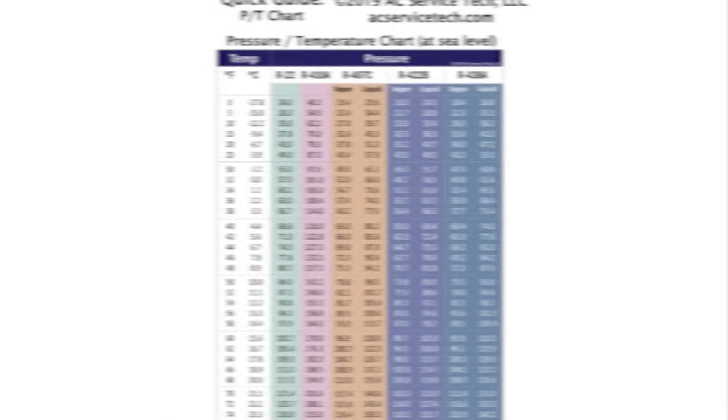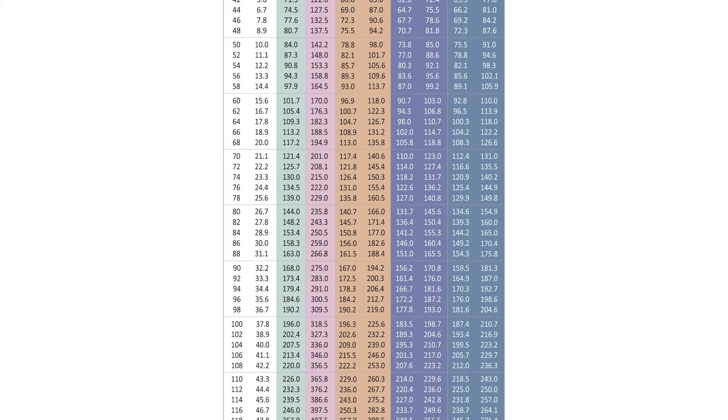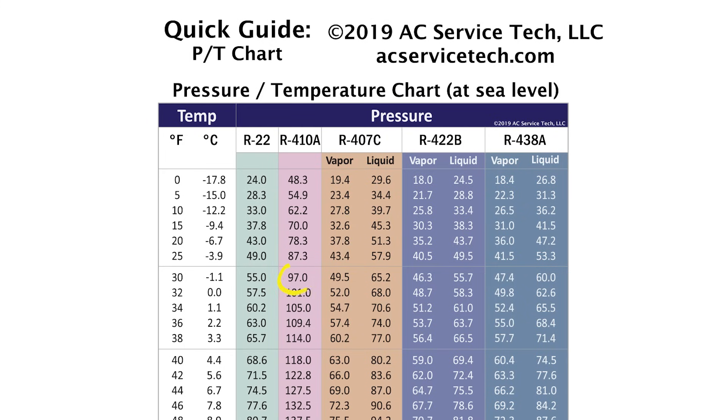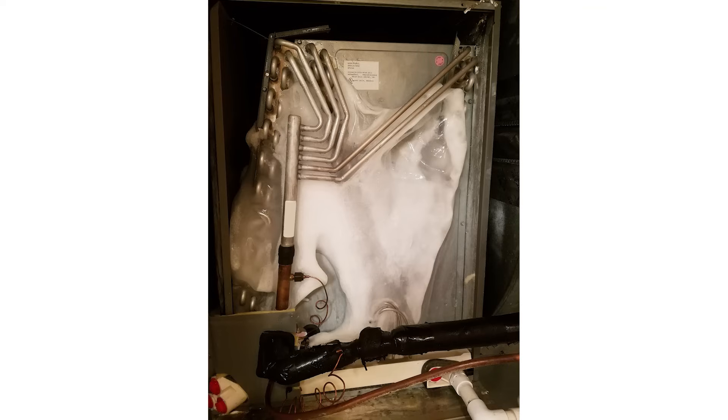If you take a look at a PT chart, we have to implement a pressure-temperature chart anytime we're checking the charge of an air conditioning system. 102 PSI equals a saturated temperature of about 32.5 degrees. Say you're at 97 PSI — that equals 30 degrees. What that's telling us is that the saturated refrigerant traveling through that indoor coil is below the temperature it takes for water to freeze. There's water in the air crossing that coil, so as the humidity crosses it, it'll freeze onto that coil and turn it into a solid block of ice.